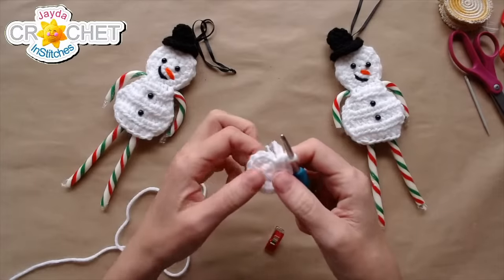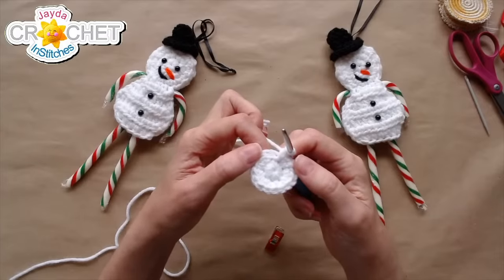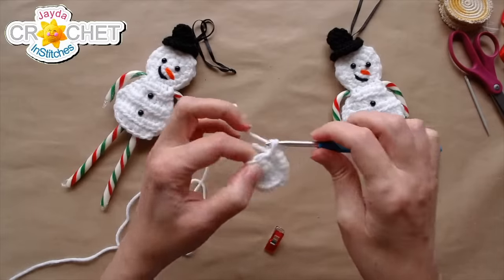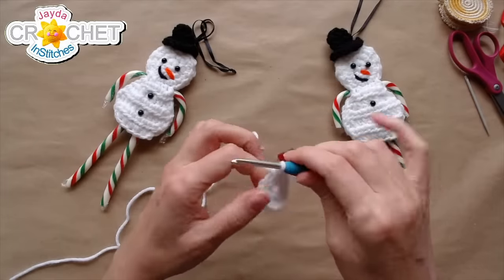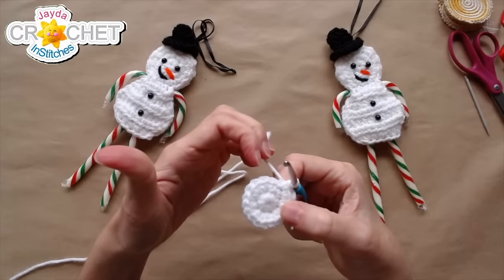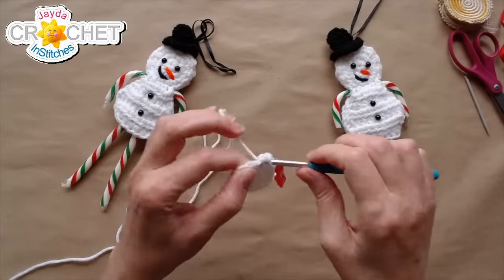We've got one more row of increasing to do. Row three, we go from sixteen stitches up to twenty-four — still not joining the row. Work two single crochet into the very first stitch of row two, mark the first stitch, then the pattern is: two single crochet, one single crochet, two single crochet, one single crochet all the way around. That brings us up to twenty-four stitches in total.